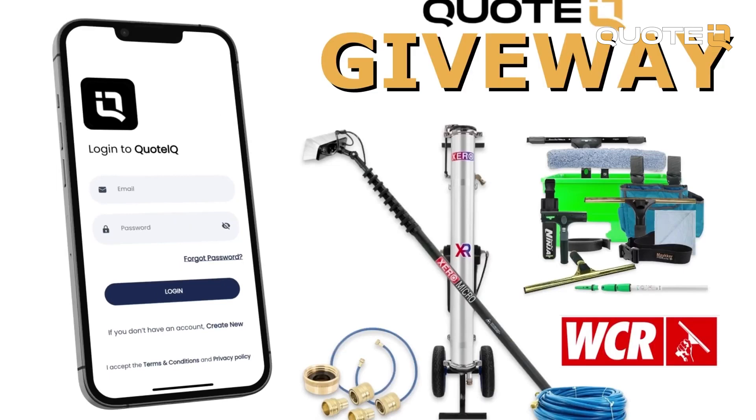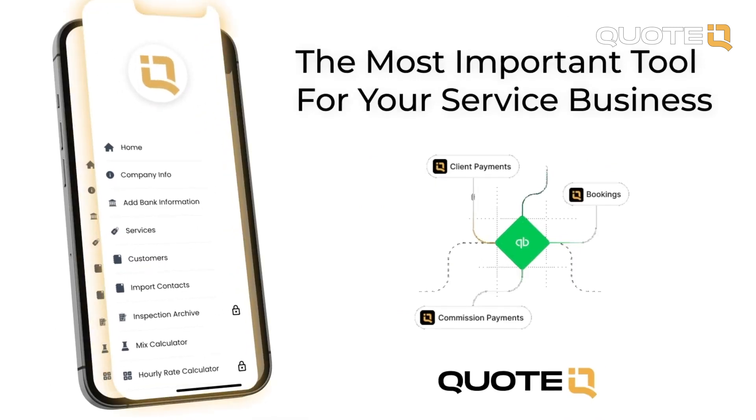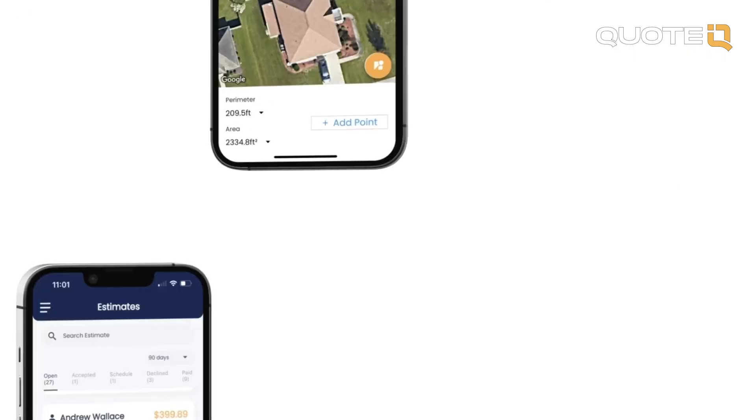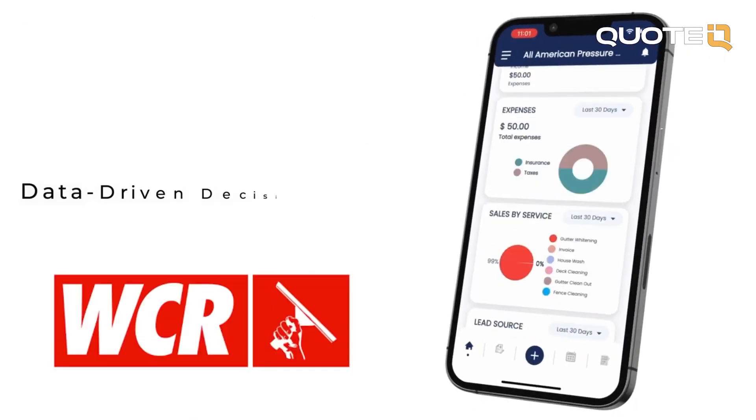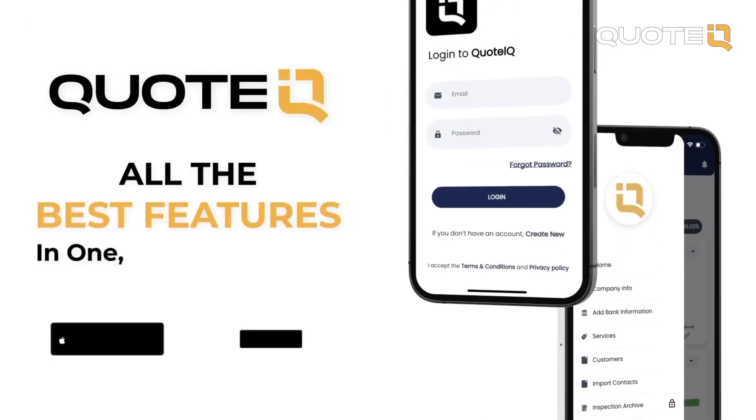Quote IQ has teamed up with the Window Cleaning Resource to give away a window cleaning business starter kit. All you have to do is download Quote IQ on the Apple or Google Play Store and become a premium or platinum subscriber to be entered to win. Be sure to check out the WCR for all your window cleaning needs. We are going to be announcing the winner on August 1st.